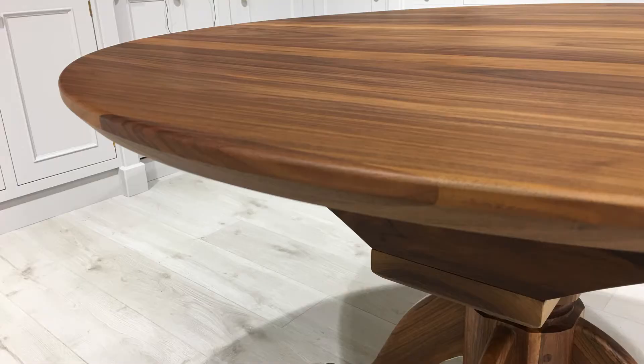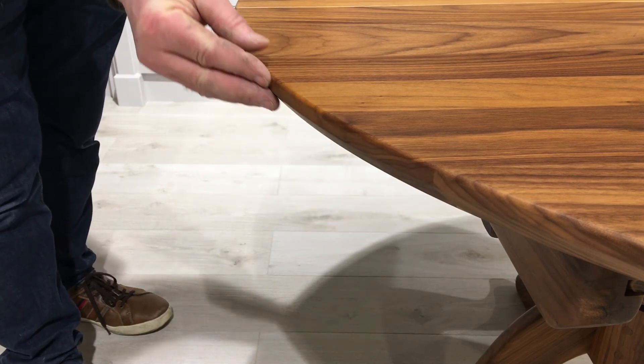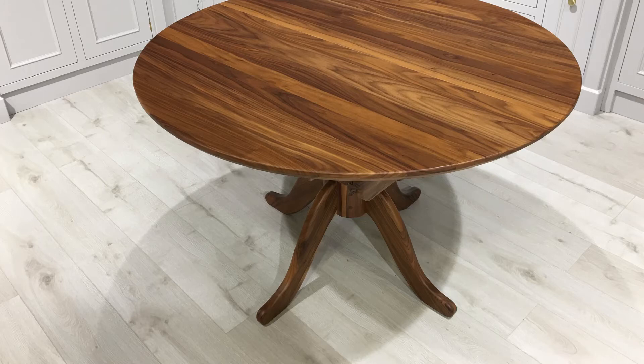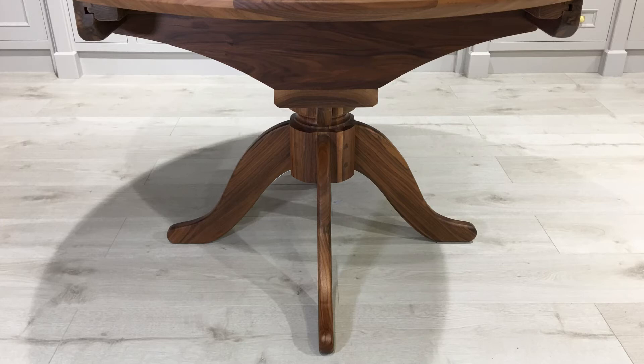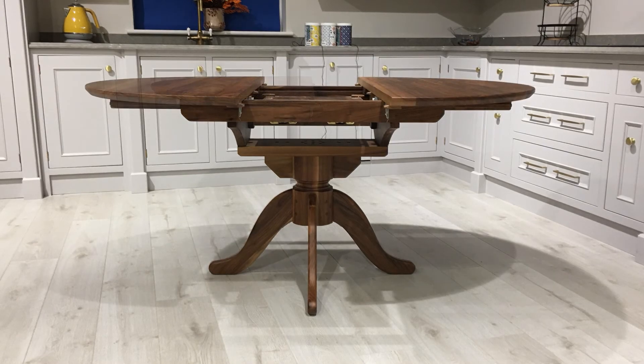What we've done on the edge here is put a chamfered edge on it, which is soft to the touch and gives a little bit of a contemporary look to the top, but yet traditional as well — it'll work in both settings. The beauty about this table is the leg structure is a traditional pedestal, so no matter where you sit at the table, you're not going to sit at the leg. It doesn't necessarily have to go into a traditional house — you can go into a contemporary style or a modern house.